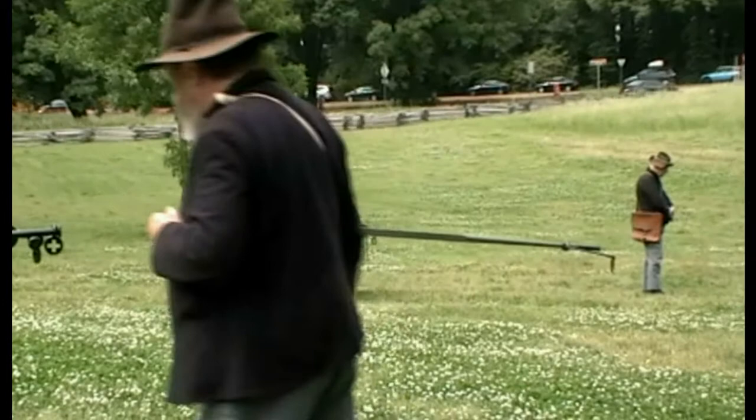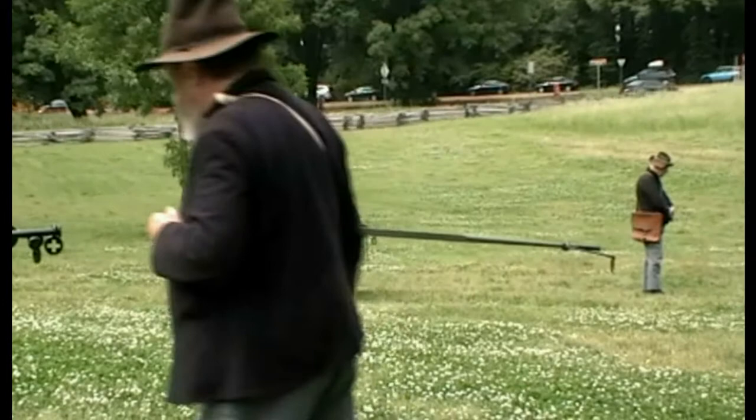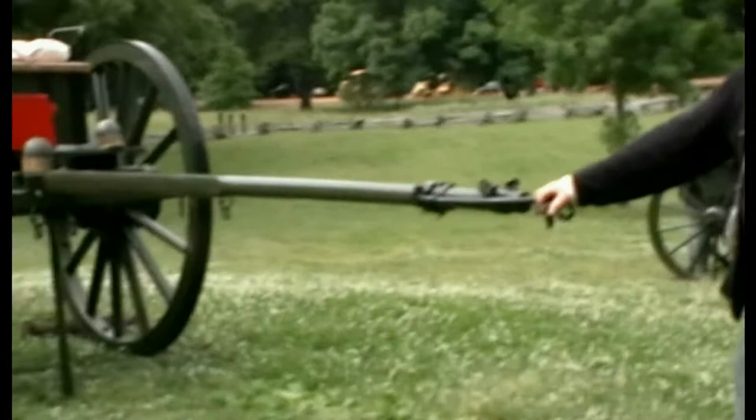Back at the limber itself is number six, and often there would be a number six and a number seven. Their duty is to prepare the ammunition as called for by the gunner. In that chest for this gun are 50 rounds of ammunition — a mixture of those different types I've shown you. When the enemy closes within 250 yards or less, it's time to defend the gun.